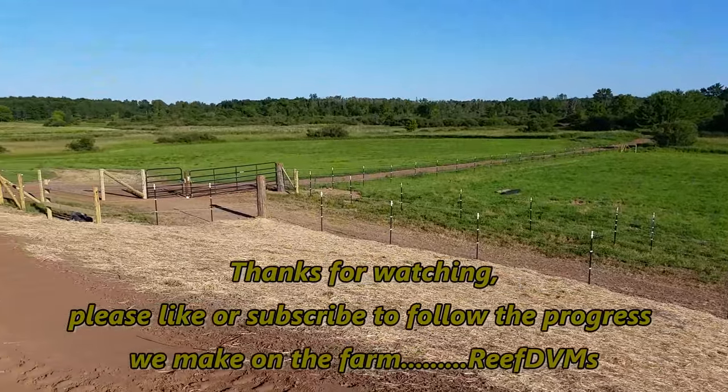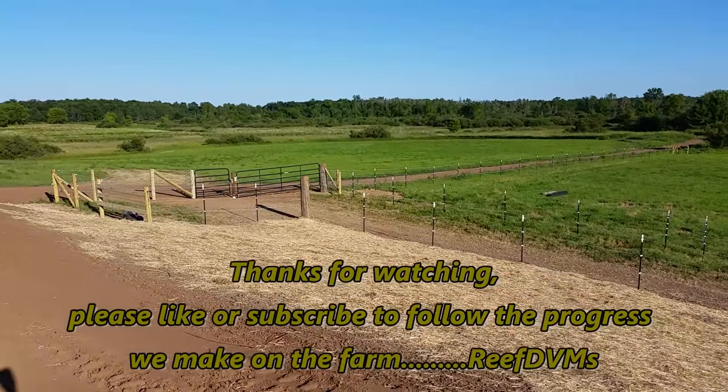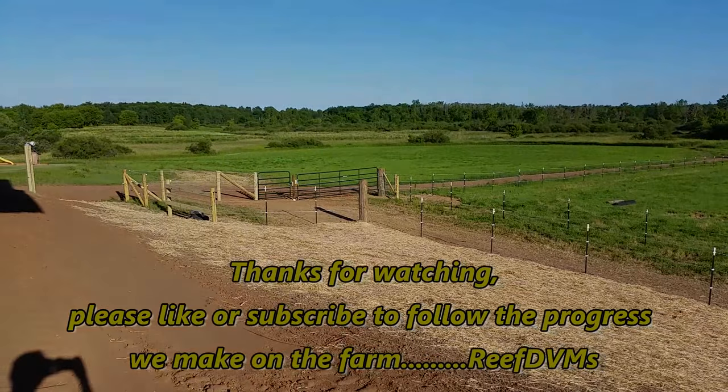It was fantastic folks. We appreciate you watching — please like or subscribe and follow the progress we make on the farm. Thank you.